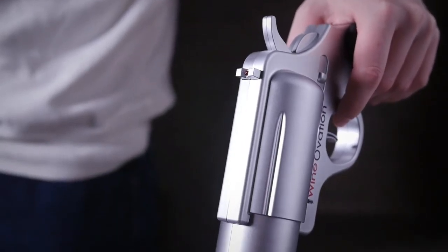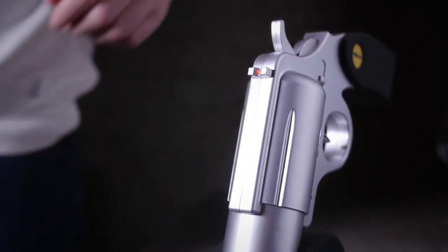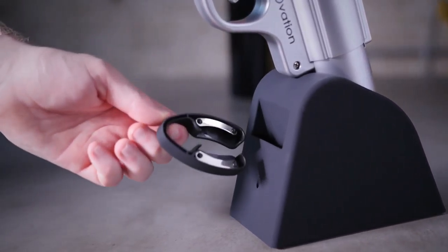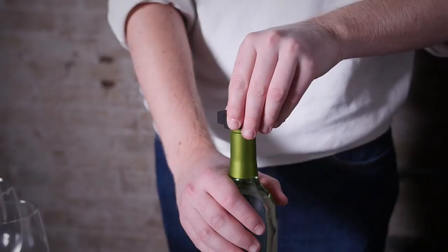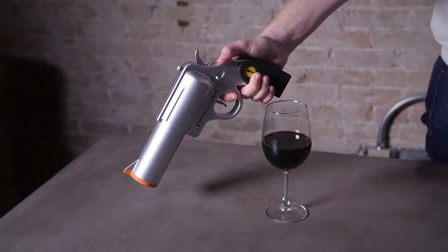The Wineovations Powered Wine Opener comes with a rechargeable holster. Be trigger happy as it will uncork over 30 bottles on a single charge. Each product comes with a wall charger, adapter and foil cutter to remove labels quickly and easily.